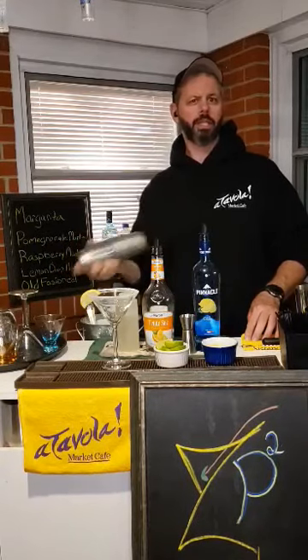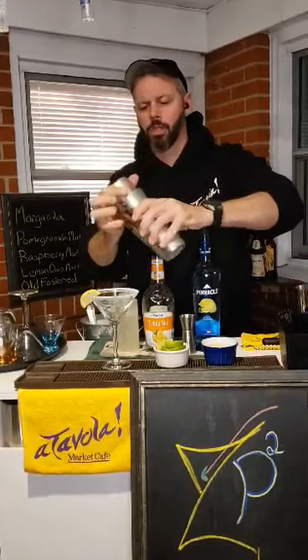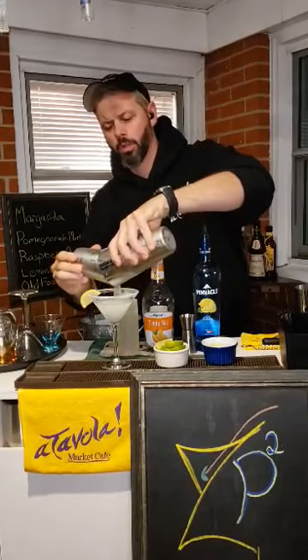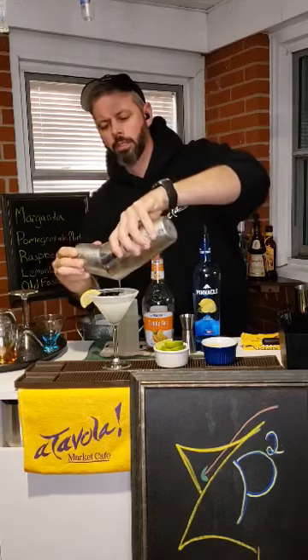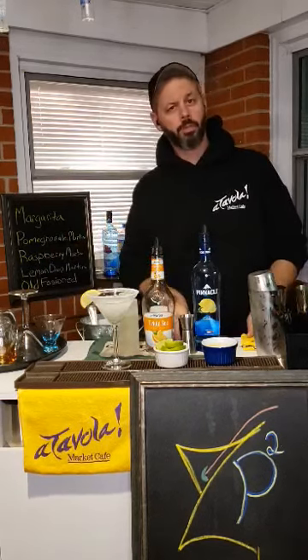Shake it up real good. Pour into the glass. And there you have it — the lemon drop martini.